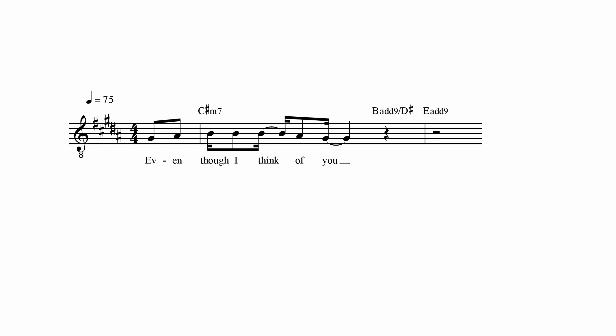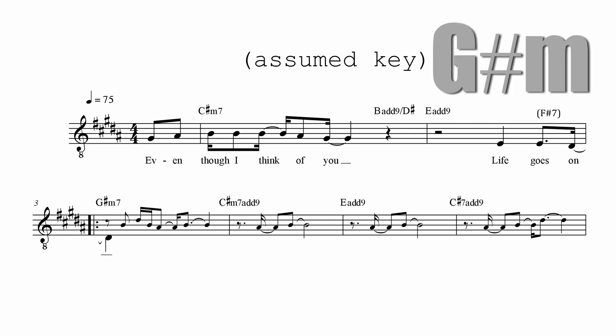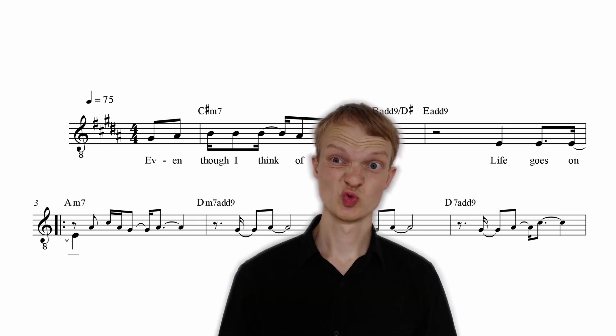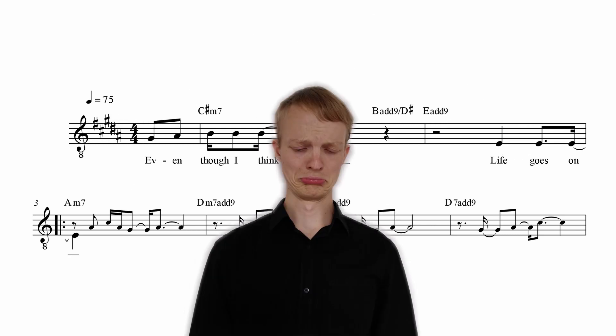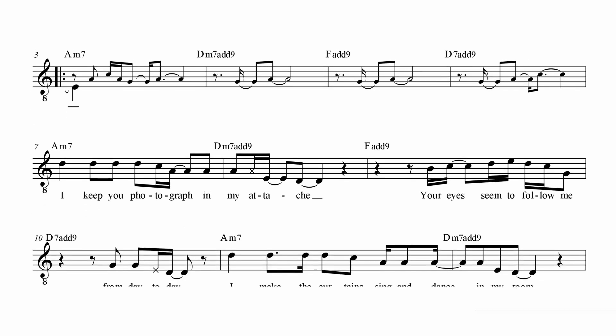But how can it get any cooler than this minor variant cadence? When you only hear the very first phrase of 'Life Goes On' — 'even though I think of you' — how would you end it? G sharp minor or B major could serve as relatively expected outcomes, even A major. But by replacing them with that straightforward A minor chord, you immediately feel all the despair and disappointment that is about to be covered in this song.